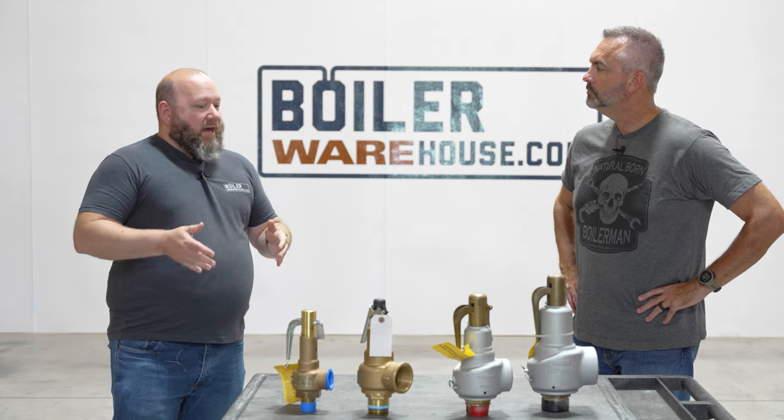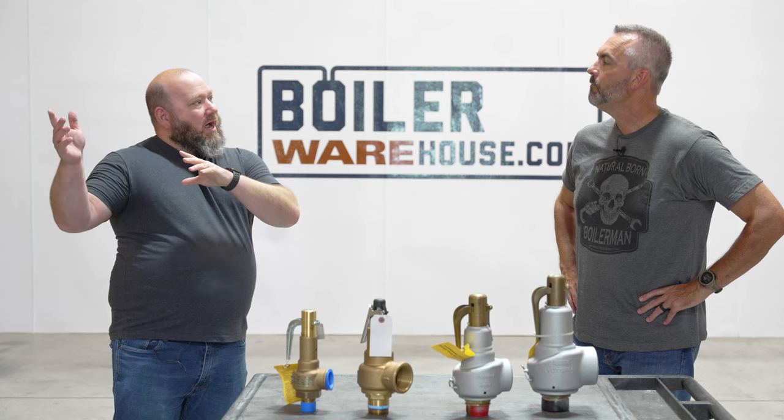A lot of these boilers have two or three connections on the top of them. They might have two big relief valves and one small relief valve to make up the total capacity. So when we're doing crossover selections, we need to know that.